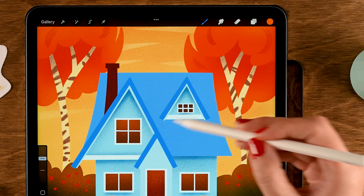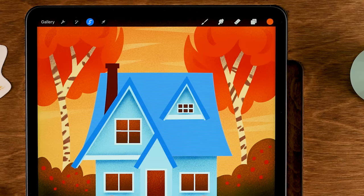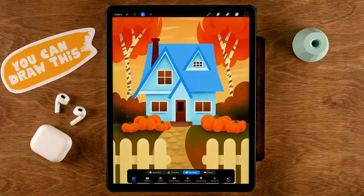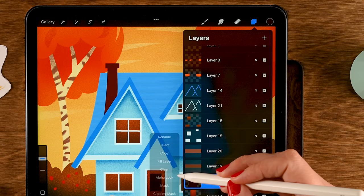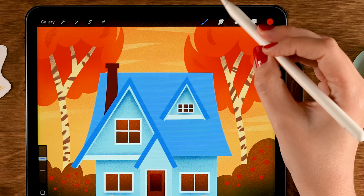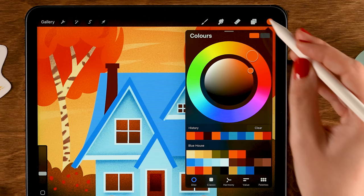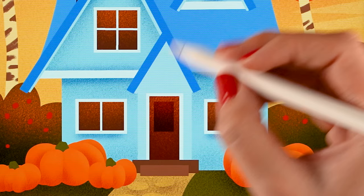Do the same warm glow for the door on layer 17 — turn on Alpha Lock and add a little orange at the top. Then make a new layer on top of the door for a window in the door. Use the selection tool set to Rectangle with Color Fill, grab the eighth color in the second row, and draw a small rectangle window. Immediately turn on Alpha Lock on this layer, grab the red color, and add a little texture at the top with the Spackle brush.